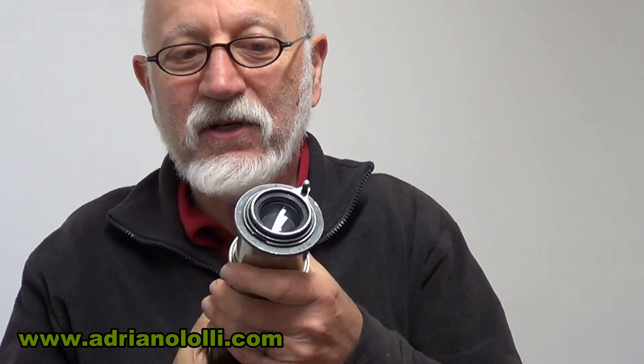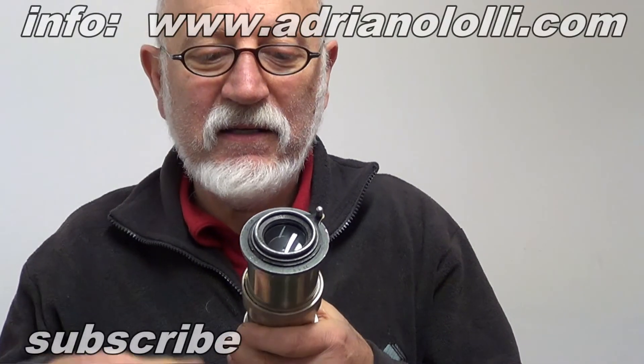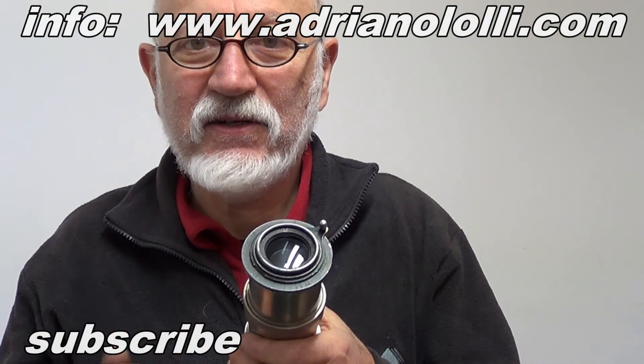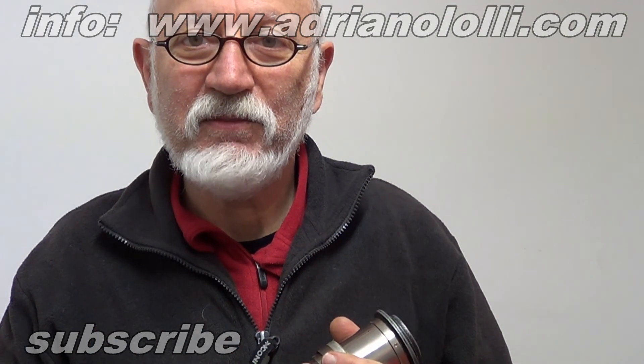Dopo ci sono delle spese enormi e dei tempi necessari per la riparazione, altrimenti vanno buttati. Io purtroppo non sono attrezzato per fare miracoli con queste cose. Non posso riconsegnarle rotte, quindi cerco con molta cautela di aprirli senza romperli. Grazie per avermi seguito e arrivederci alla prossima puntata.